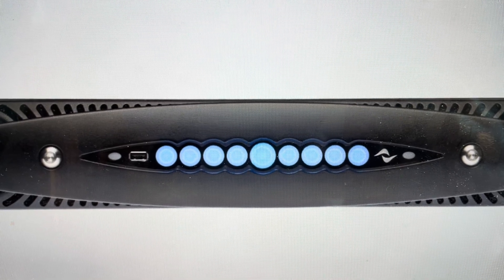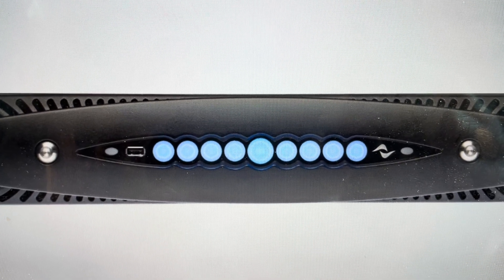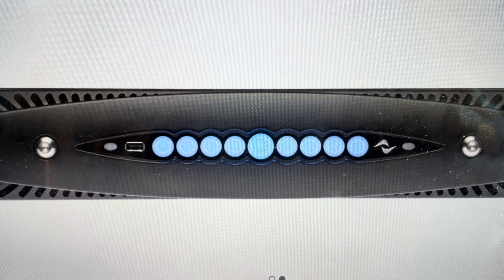Hey everybody, this is a quick video in case you have a PowerSoft X8 amplifier and you need to do a hard reset to the factory default settings on it.